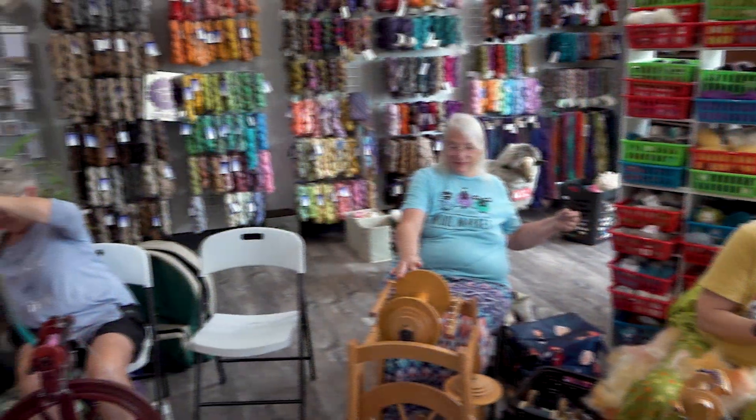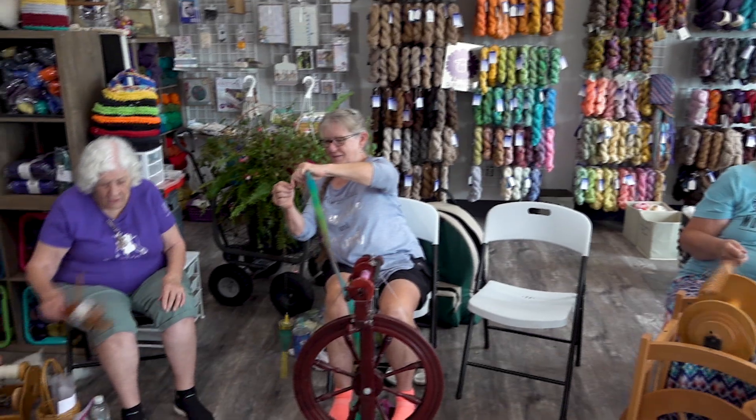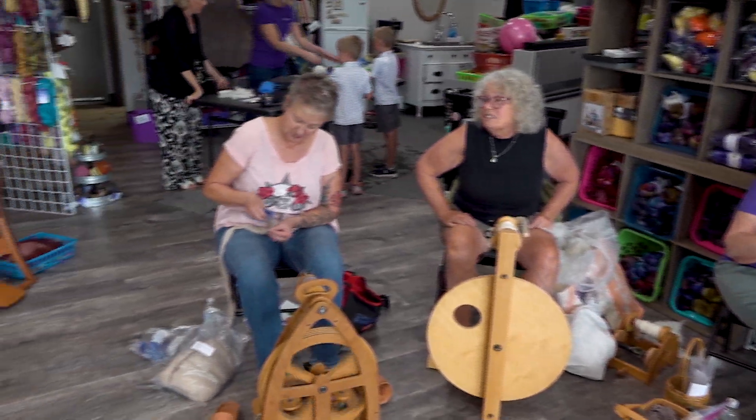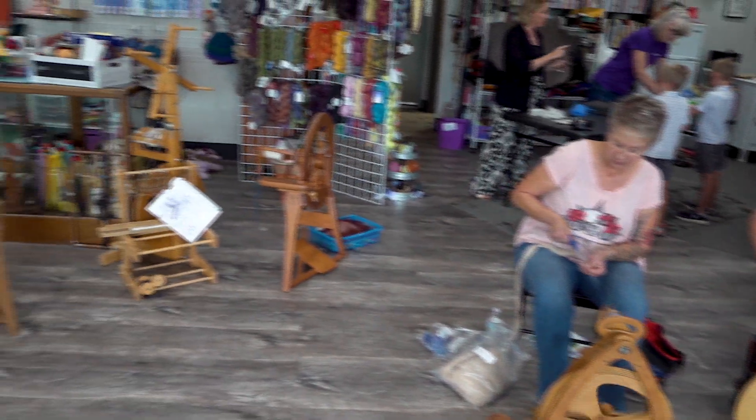Spinning is like playing the piano. You start out with the easy notes, the easy music, and you don't spin like this without lots and lots of practice. It's like you want to play that symphony, but you have to start out with Mary Had a Little Lamb. Baby steps.